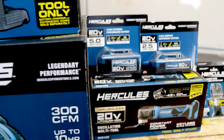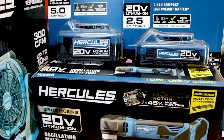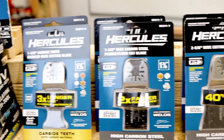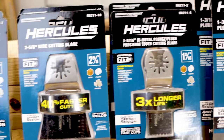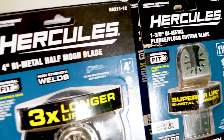Now, for some of you that say there's no way this could be unbiased, I challenge you to watch this entire video, get our real reaction, get the information, then leave a comment at the end if you feel that it's biased in any way in favor of Harbor Freight or Hercules. Here it is — let's get on with it.